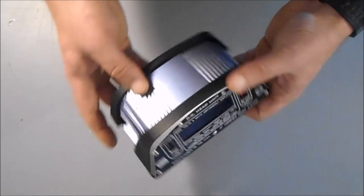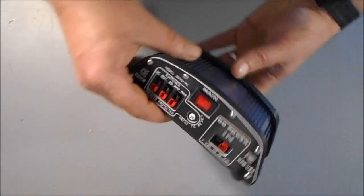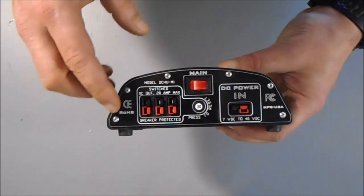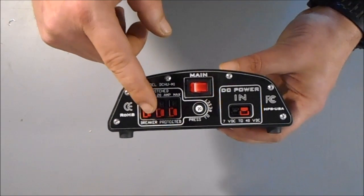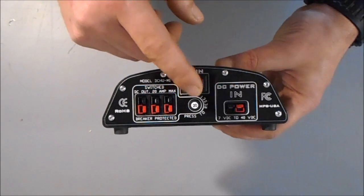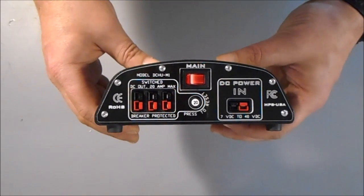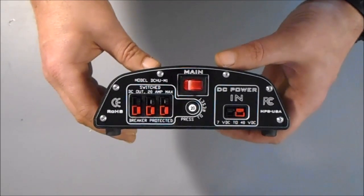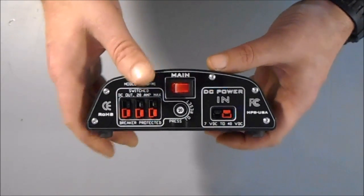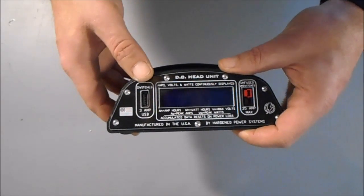Once you've done that, if you also flip the main switch, you then energize the rear distribution block. And that distribution block is protected by a circuit breaker — 20 amps total. There are no fuses to replace, nothing like that to worry about here. It's circuit breaker protected. This switch also activates the front mounted USB driver.